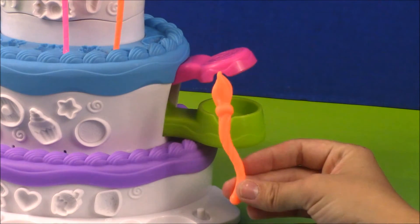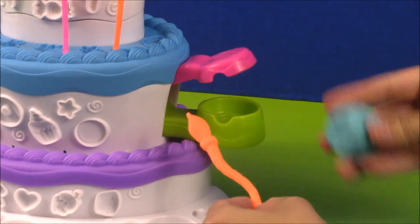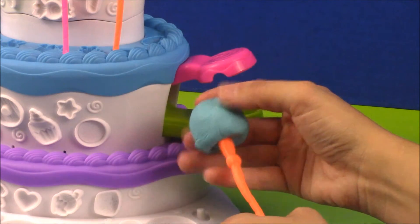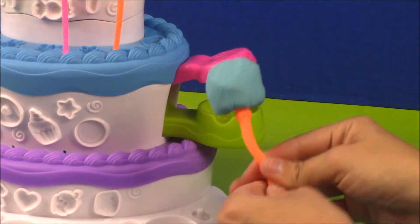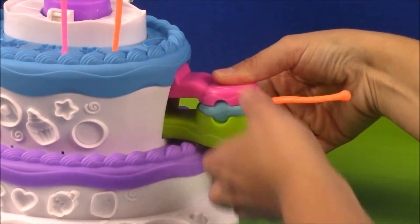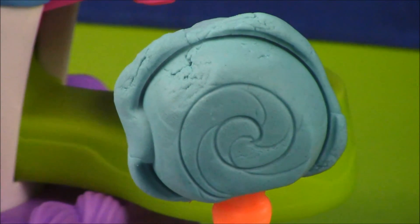Now we're going to make a cake pop. Go ahead and take one of the candlesticks and some Play-Doh. Roll it into a ball and go ahead and stick it right on the candle — it's like a popsicle stick. Then you take the ball of Play-Doh and stick it in the little handle here, and then press down. And now you have a cake pop.